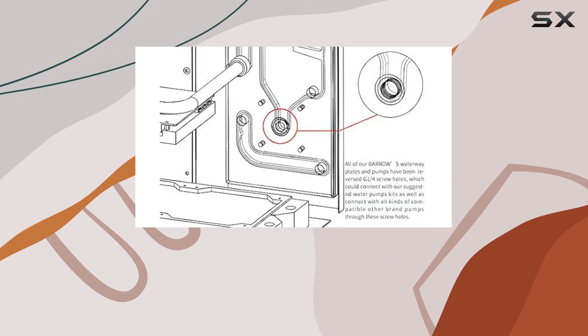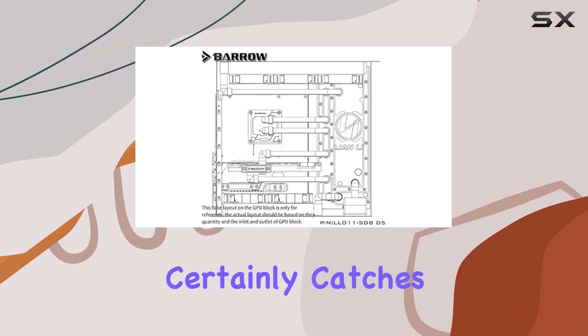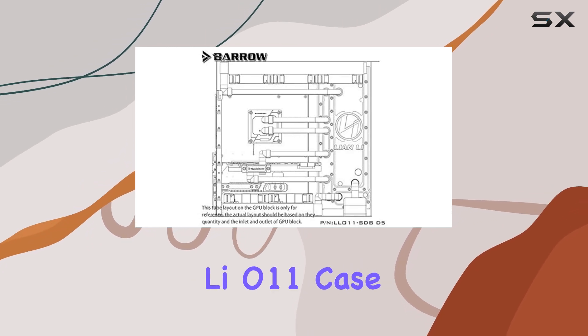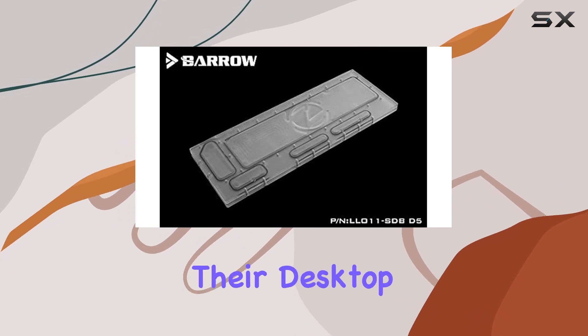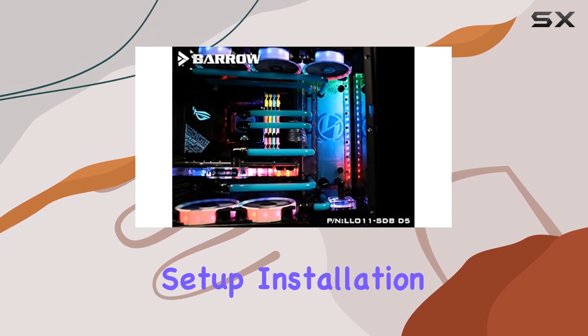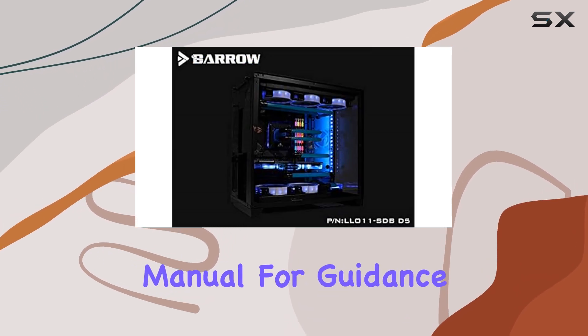First impressions matter, and the sleek design of the Barrow LRC 2.0 side waterway plate certainly catches the eye. Its compatibility with the Lianli O11 case makes it an appealing choice for enthusiasts looking to optimize their desktop setup. Installation is straightforward, although newcomers to liquid cooling might find themselves consulting the manual for guidance.